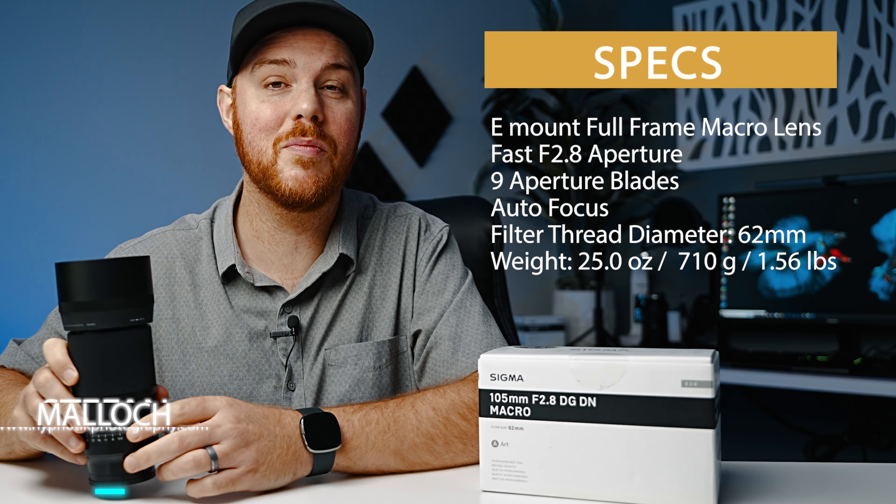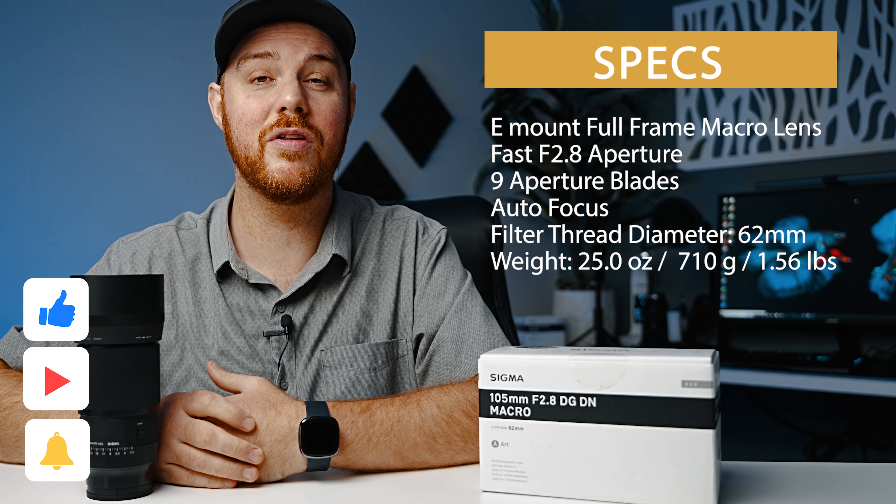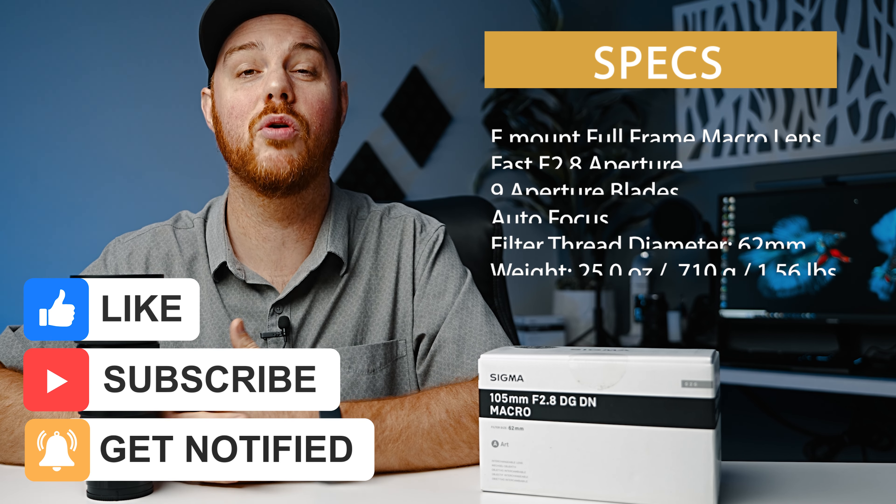If you haven't seen one of my videos, my name is Devin Malik. I do a lot of photography and filmmaking news, reviews, and tutorials, so if you enjoy this type of content and like this video, consider hitting that like and subscribe button and joining the community.